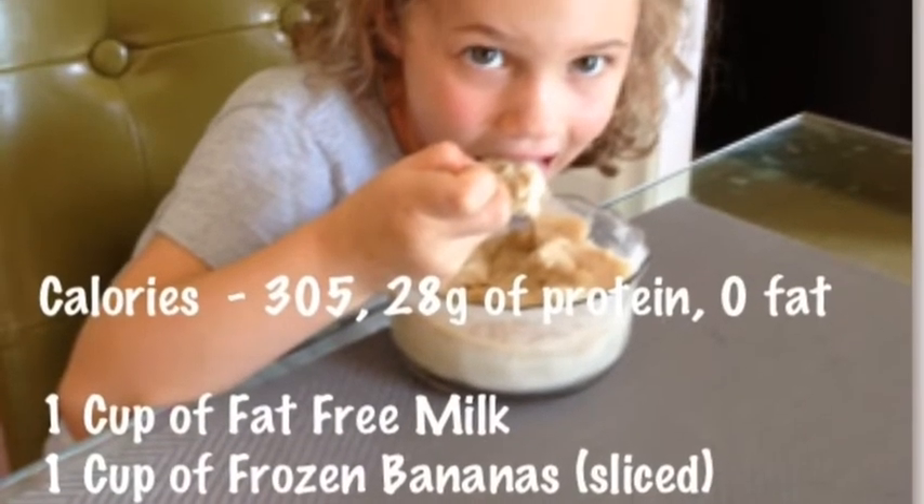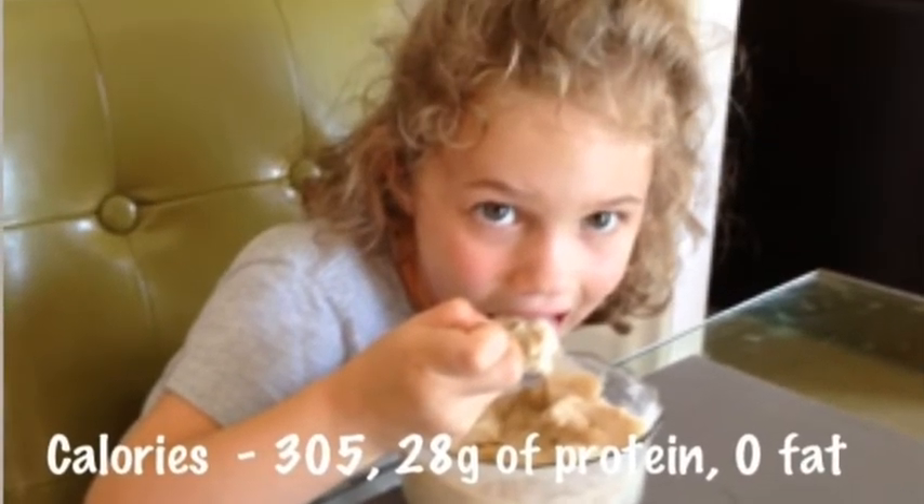The frozen ice cream can also be made with frozen strawberries, frozen peaches, blueberries, or whatever your favorite fruit is.